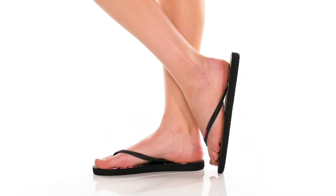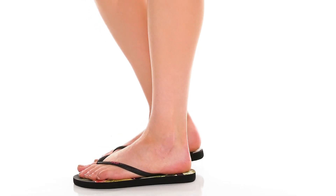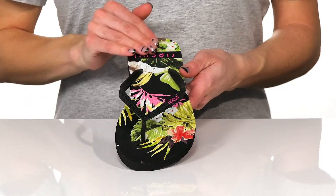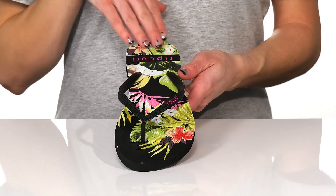Rock these on-the-coast sandals from Rip Curl for your next tropical vacation. These are so fun with this print on the footbed to really give you a beachy vibe.